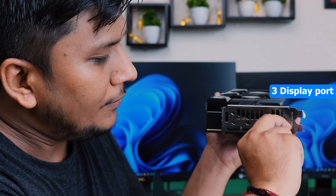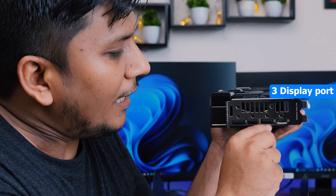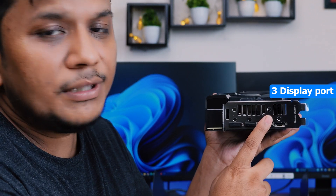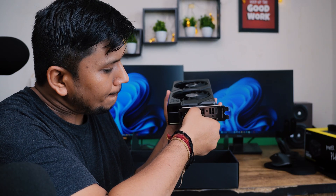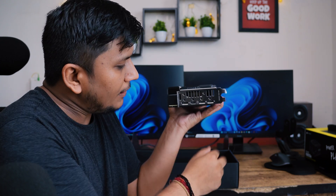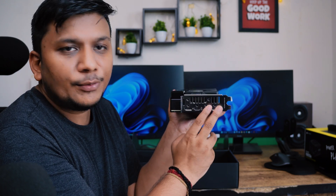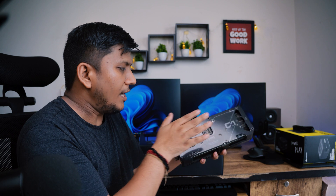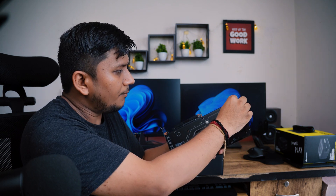This card also comes with three DisplayPorts, and I really like these dummy covers because if there's no dummy, dust can go inside — especially when you are living in India. So here we have got three DisplayPorts; I'm going to use two DisplayPorts and then plug these dummy covers back into the HDMI and DisplayPort slots. I also need to remove this film as well.